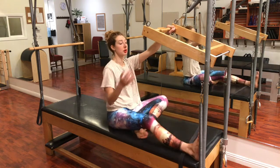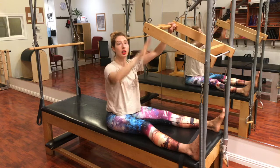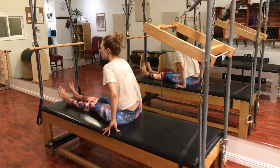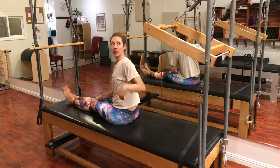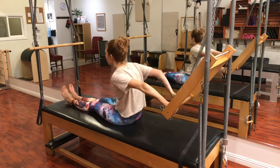One of the best ways to set up for reverse push-through is from push-through, and then you simply spin around. If you are a teacher, you would pull the bar down for your client, but if you're not, you'll have to reach back carefully and grab your bar.